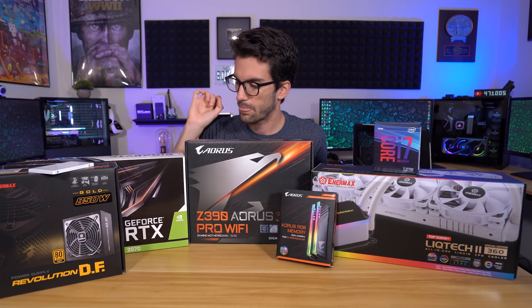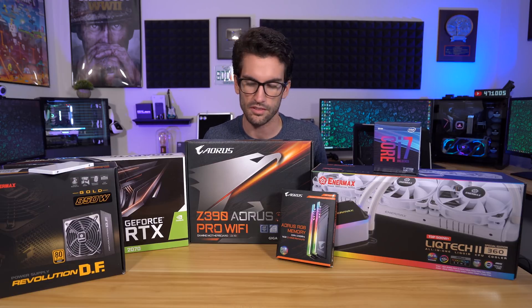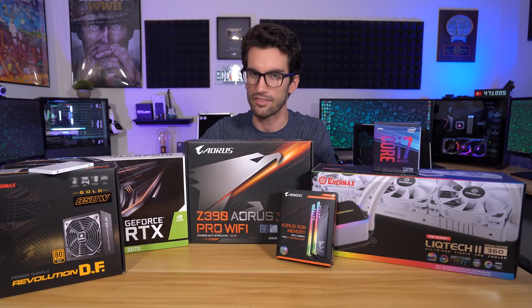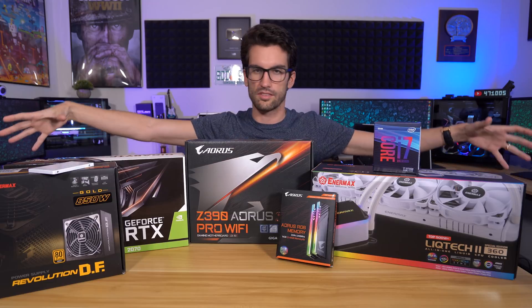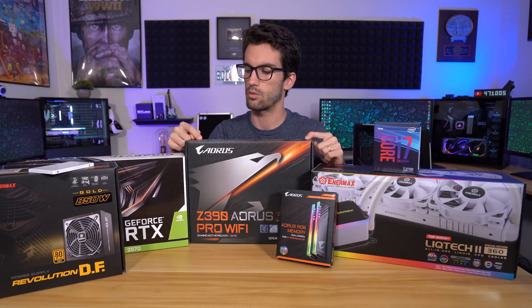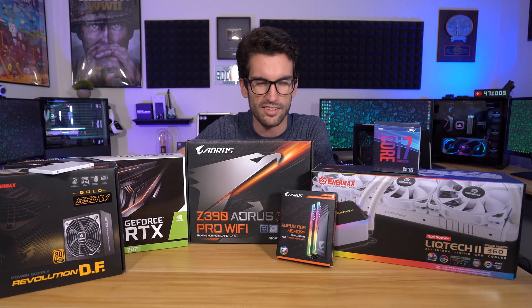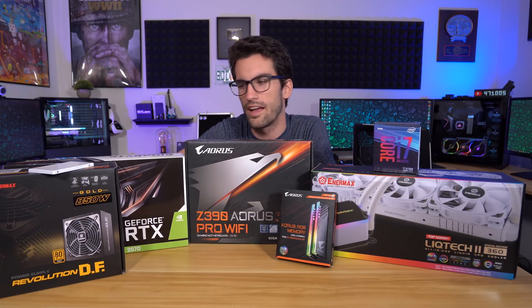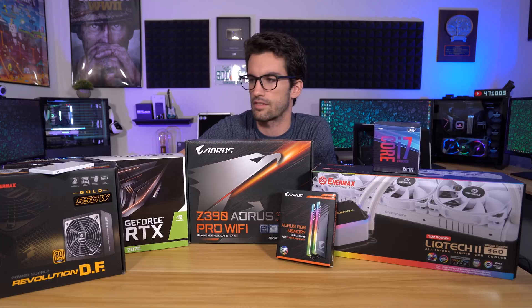Now for those who live overseas, not to worry. I have another giveaway exclusively for international viewers and they will be running at the same time. So this giveaway here and the graphics card giveaway for international viewers. If you live in the US, you have a chance to win this entire system. And if you are an international viewer, I'm going to throw in a graphics card — actually, maybe two. Let's do two international giveaways, and we will be shipping those to the winners.